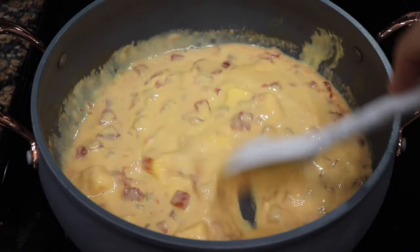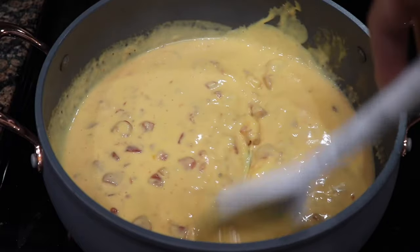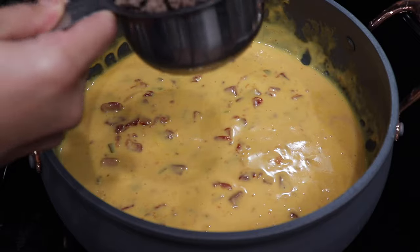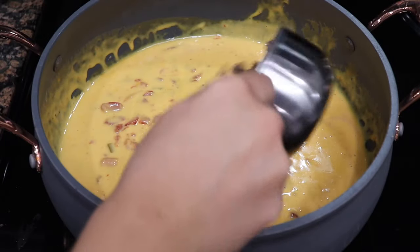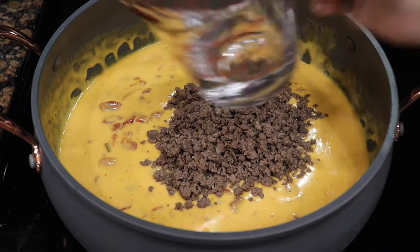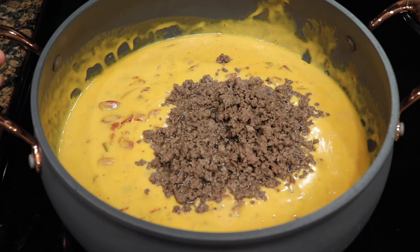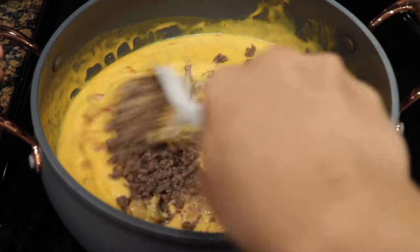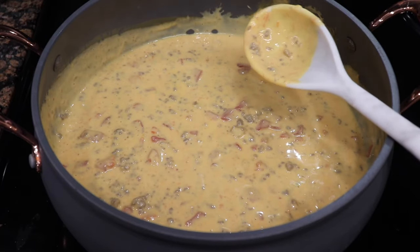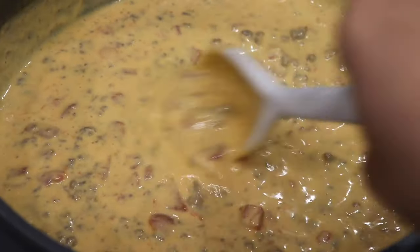Once the first half melted, I add in the other half of the cheese and melt it nicely. You can see the bottom doesn't have any cheese stuck to it because it was on the low setting the whole time. Now I'm going to add one cup of ground beef and another quarter cup of water. It's completely up to you if you want to add more meat — I don't like it too thick, but if you do, I'd suggest adding a little more water as well.